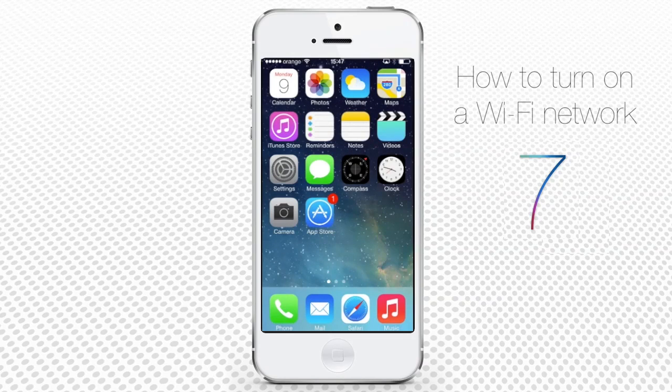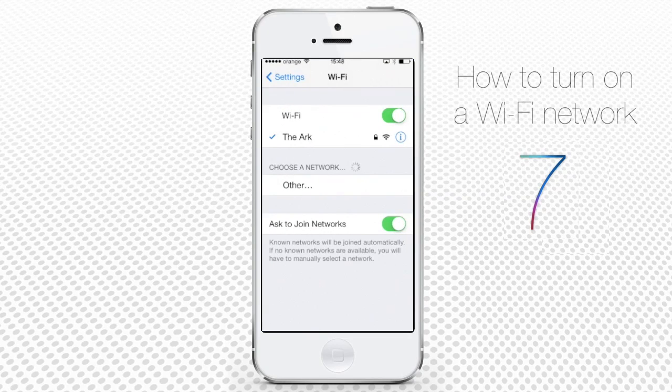No matter how you access it — via Control Center or in the old way — from the home screen, tap Settings, then Wi-Fi, and select the network.